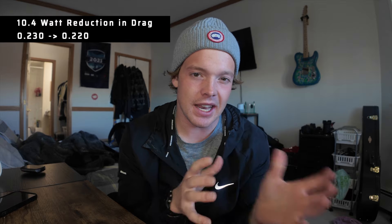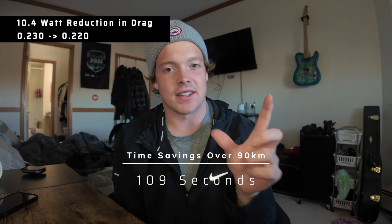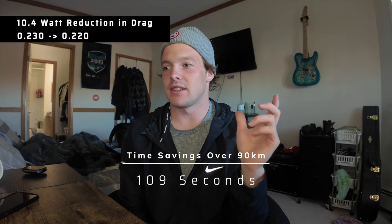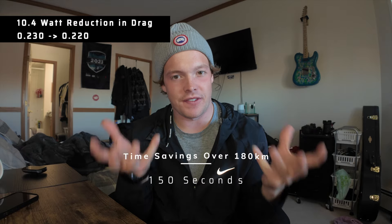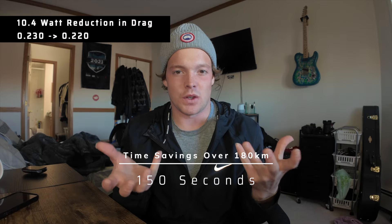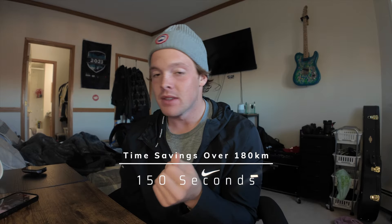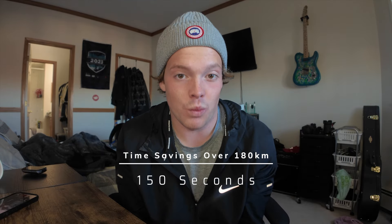Just with those changes alone, that brought my CDA down to 0.220. So I went from 0.230 to 0.220 — 10.4 watts was the exact watt savings. That equates to 109 seconds in a 70.3 and 150 seconds in an Ironman. I mean, relatively speaking, when you save 10 watts, it makes a huge difference. That's almost two minutes in a 70.3, which is huge.